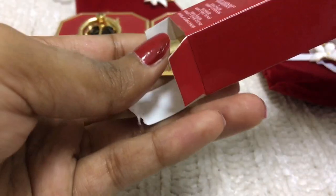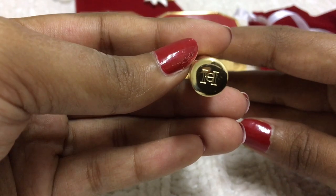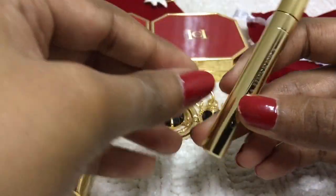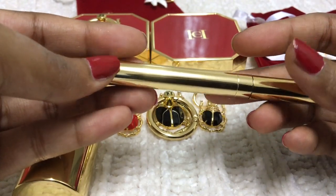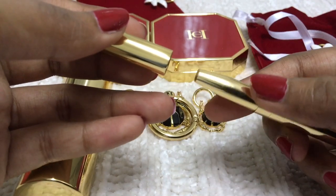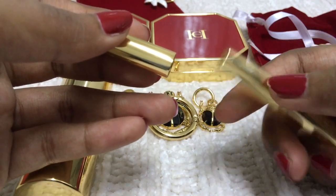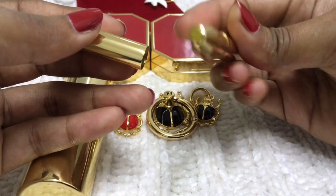This is actually my second lip brush from Carolina Herrera — it's very sturdy and very beautiful. I like it. I can say it's worth investing in this lip brush if you are a person who applies lipstick with one. It's retractable.